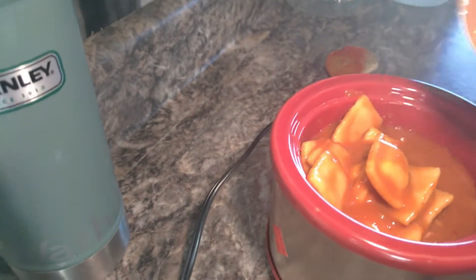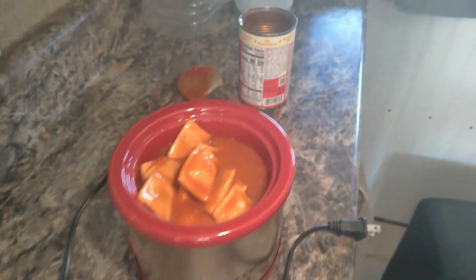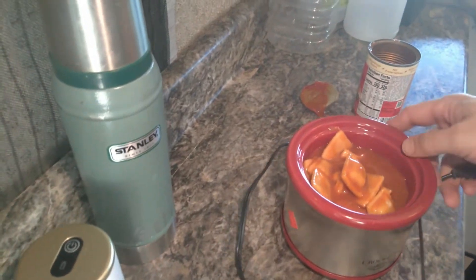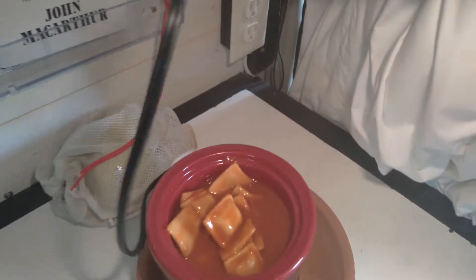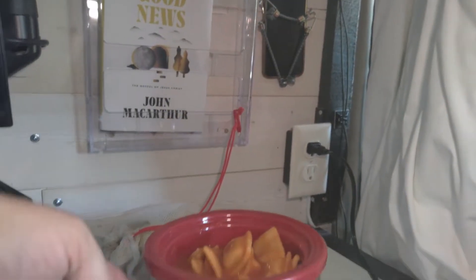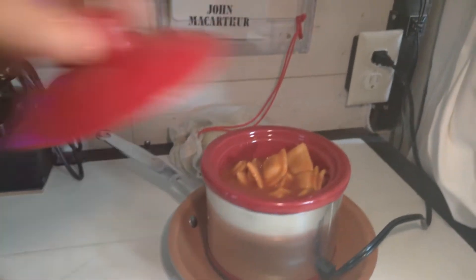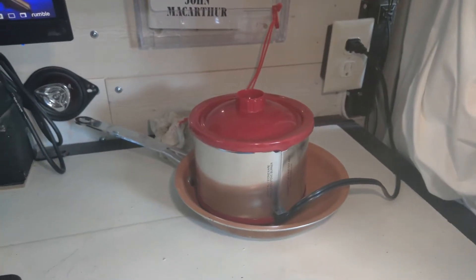The first challenge is that the cord isn't long enough to reach the top of my cable up here, so we're going to move it over here. I really don't like things sitting on the counter surface, but we'll give it a try. Plug that in — boom, give us power. There's no on or off switch on this, so it's just on. I'll put the lid on, slide it in the corner, and see how long it takes to warm up.